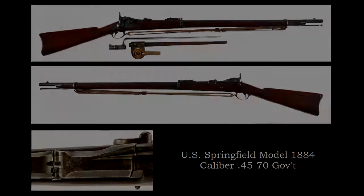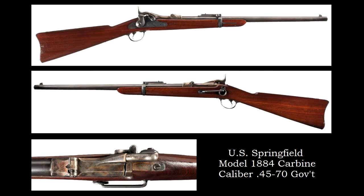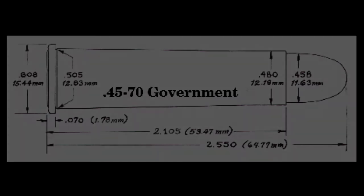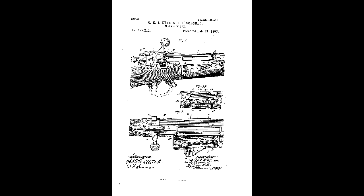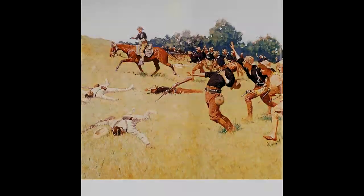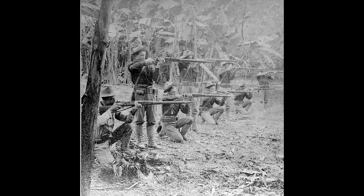Subsequent variants of the hinge block action followed up to 1894, when the trapdoor action and gunpowder cartridge were considered obsolete — replaced with the Springfield Model 1892 Krag Rifle and .30-40 Government, the United States Military's first standard-issue repeating bolt-action longarm chambered for the new smokeless cartridge.